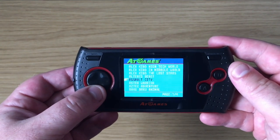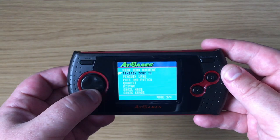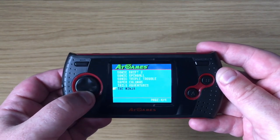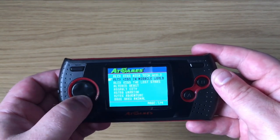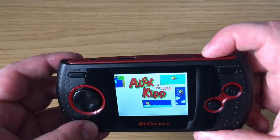Unfortunately there is no SD card slot to add further ROMs to the device, but there are some good ones on here. The full list is in the video description below. We've got some great games here — it's a shame we haven't got some of the stronger Sonic titles, but there are one or two well worth playing. We'll jump in with Alex Kidd in Miracle World, which of course was built into many a Master System 2 in the UK.